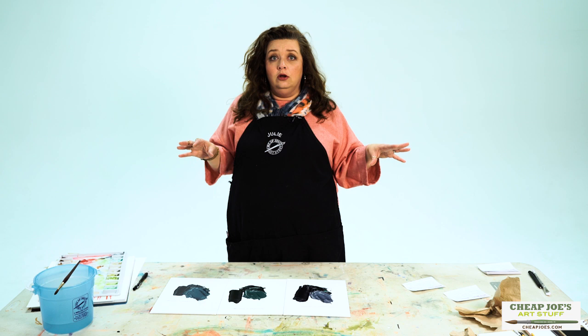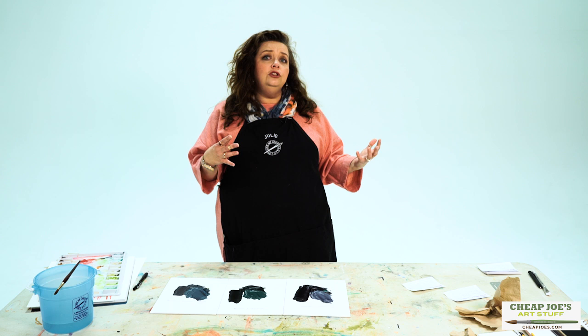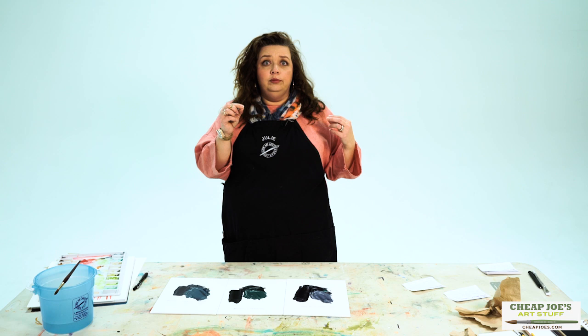Other people find that black mixes strangely with other colors on your palette, and that can be because of the shape of the pigment — the actual shape of the pigment molecules. They are just a little bit larger for carbon black and lamp black and stuff like that.